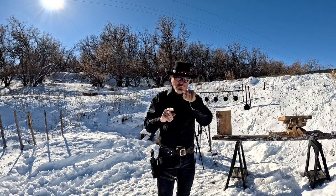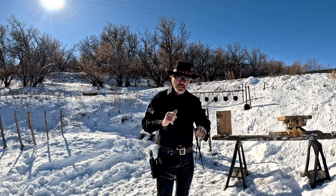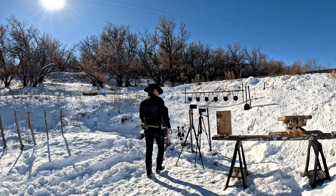I learned something about these cameras — you can move the box around with your finger. I didn't know that. I was trying to aim the camera to get the box right, but you can just move the box around. So we're going to try to get this to go again.